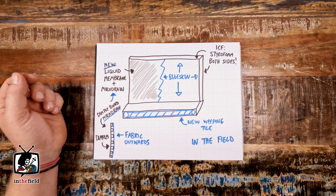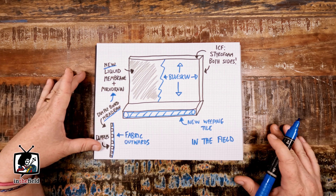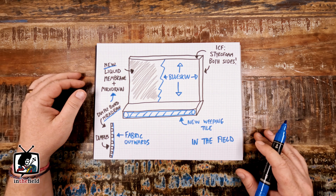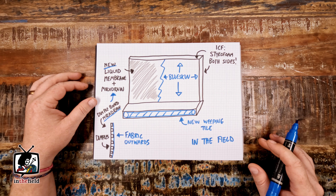Hi and welcome back to the show. My name is Gavin McRae and I'm from GJ McRae Foundation Repair. This is our new video series where we tackle all things basement waterproofing and foundation repair related here in the Greater Toronto Area.